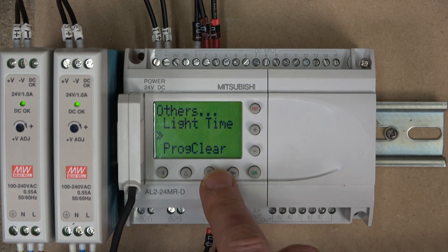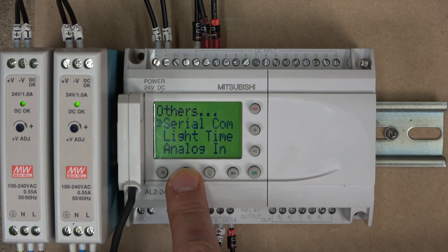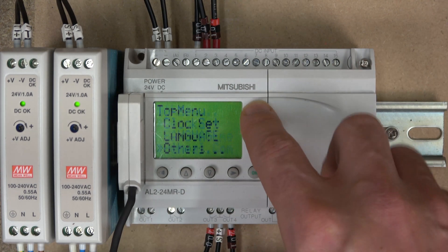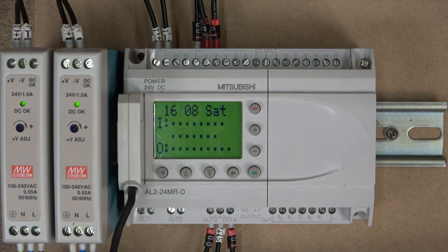Further menu options include clock, language, and in others you can set up analogue settings, serial connection, summer time, and menu keys. This is something we'll talk about later when we cover analogue and serial connections. It's a pretty straightforward menu — nothing too complicated.